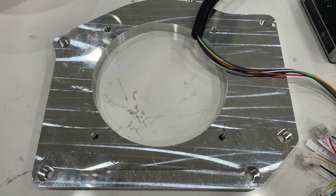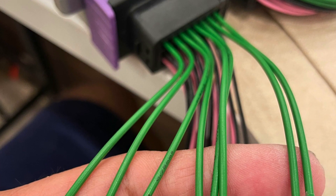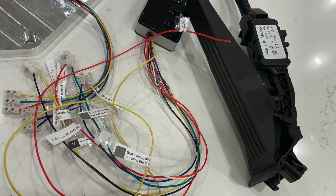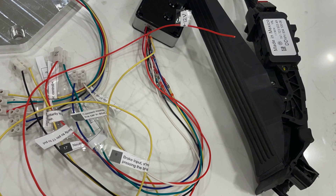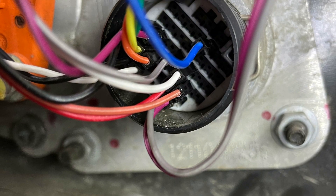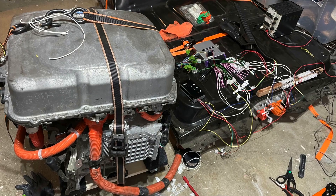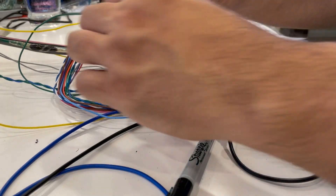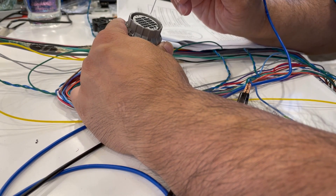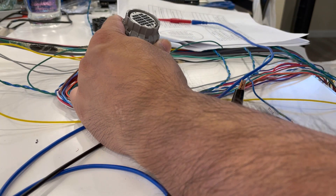While waiting for the adapter plate and coupler, I ordered my EV controller from resolveEV.com. This controller allows you to easily use the motor, battery, charger, and inverter from a 2013 or newer Nissan Leaf. It is probably the simplest way to use the Nissan Leaf parts, with the downside being that you need to use all of the original Nissan components. The cost for the controller is 899 euros, which at the time I made the video worked out to about $945 US.